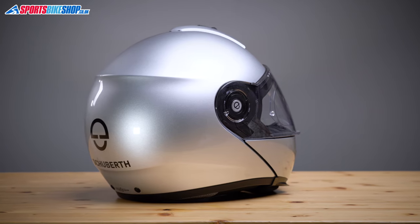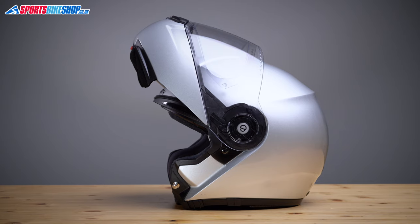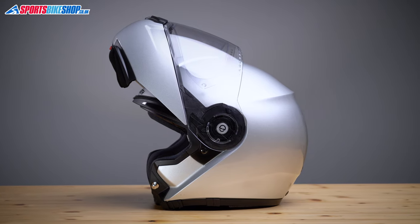Firstly, the shell. Schuberth have a fancy acronym for it — STRONG — but it's mostly fiberglass with some other fibers in there to make it a little bit lighter. Sometimes helmets made mostly from fiberglass end up a little bit weighty, but that's not the case with this one. This helmet weighed in on our scales at 1,509 grams, which makes it the lightest flip-up helmet we've weighed since we started making these videos just over a year ago.